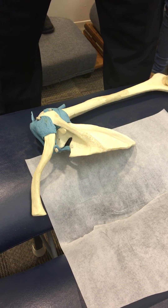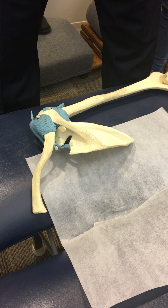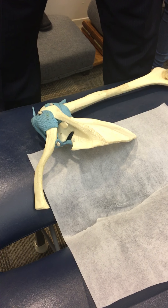How do you know you got it? You'll feel it move. Snapping scapula — remember that? A big craze about 15 years ago where all the surgeons were getting $38,000 to resect the scapula off, take the bursa out, and put it back. I said I'll do it for $10,000.